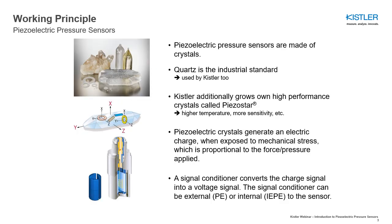In piezoelectric pressure sensors, the measuring element is based on a crystal that produces an electrical charge proportional to the pressure applied. This effect is commonly known as the piezoelectric effect.